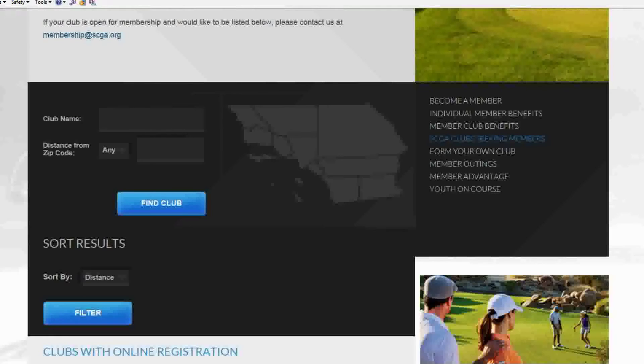The SCGA could also include a link to your club registration page on our website. Simply direct your golfers to the scga.org website, where they can click "Join the SCGA Now" and search for your club by name, zip code, and sort those results.